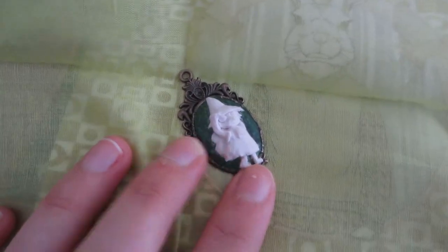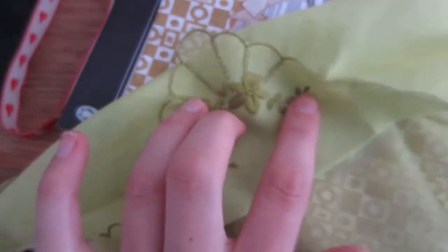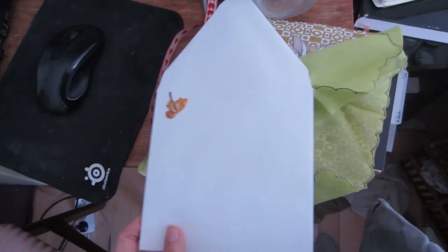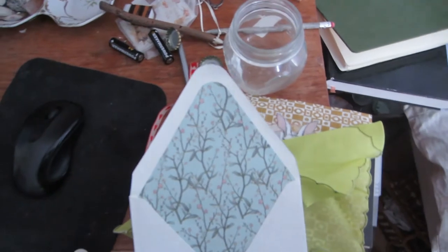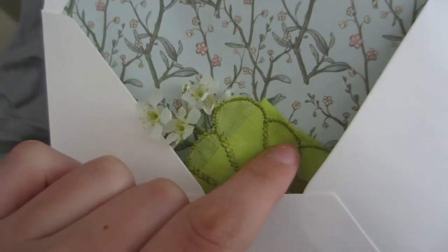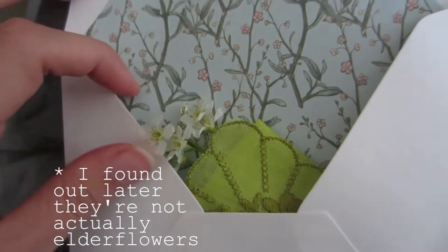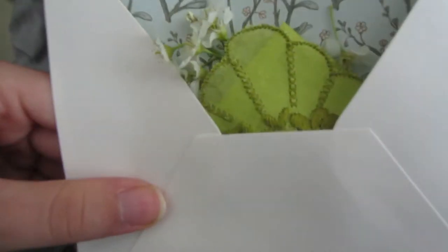Someone bought this Snufkin pendant from my Etsy store, so I'm just going to be wrapping it in a little handkerchief and then putting it in an envelope. Packing is one of my favorite parts of mailing my little creations out. I'm putting some dried flowers on it - these little elderflowers are matching quite perfectly with the colors. I like to put a little bits of nature in my packages just to inspire.